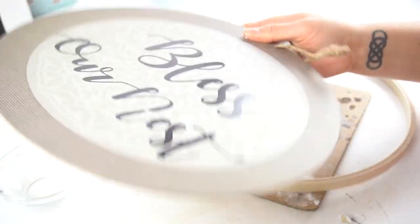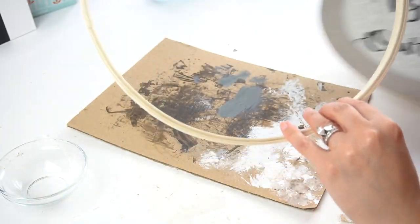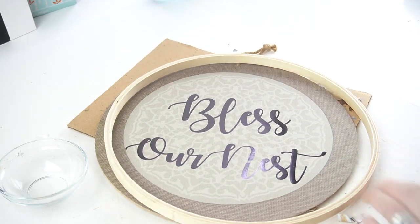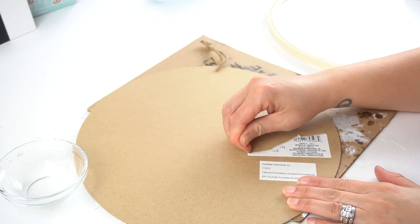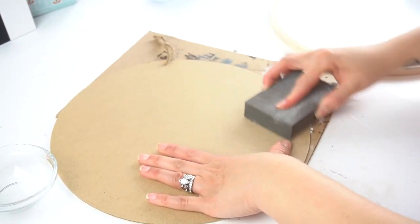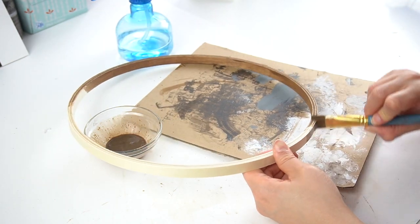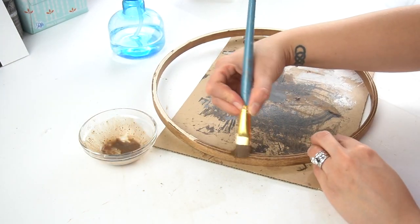I recently bought this sign at Dollar Tree and I'm going to use it for this, along with an embroidery hoop I had on hand — you know I have these, I used them in my last DIY videos. These two are going to go together, and for the sign I'm going to use the back side. I take my antiquing wax again, all watered down, and give it one coat.